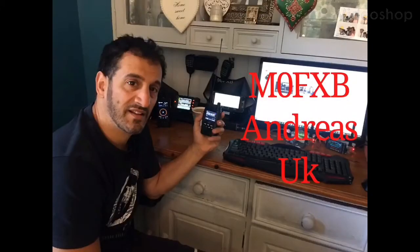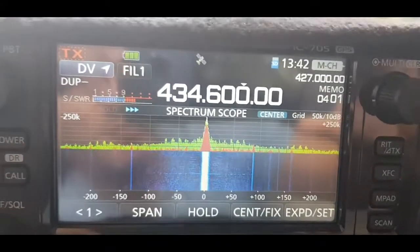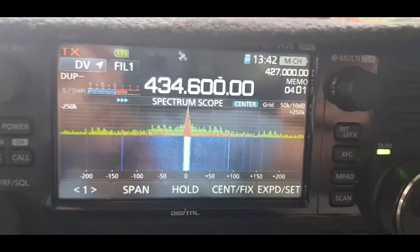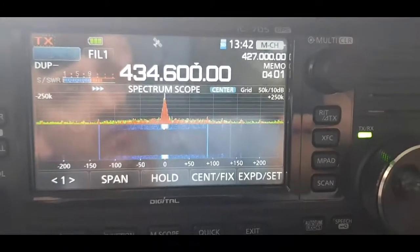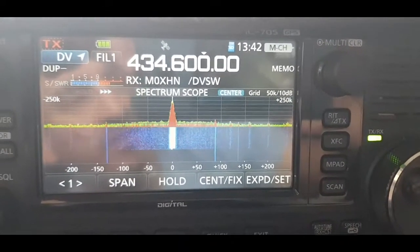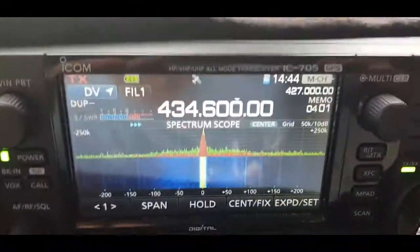M0FXB Andreas UK. MZERO FXB, so it's 1:42, we've got a full charge of battery. We're just gonna spend the whole day sat with this radio and see how long it lasts. Still on the battery, been on for over an hour.